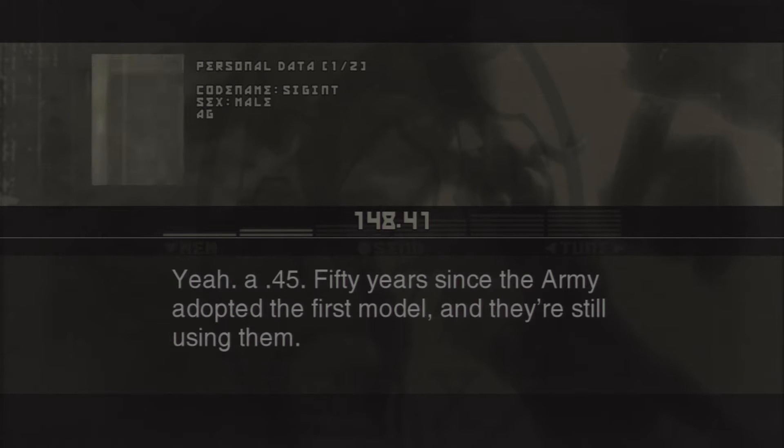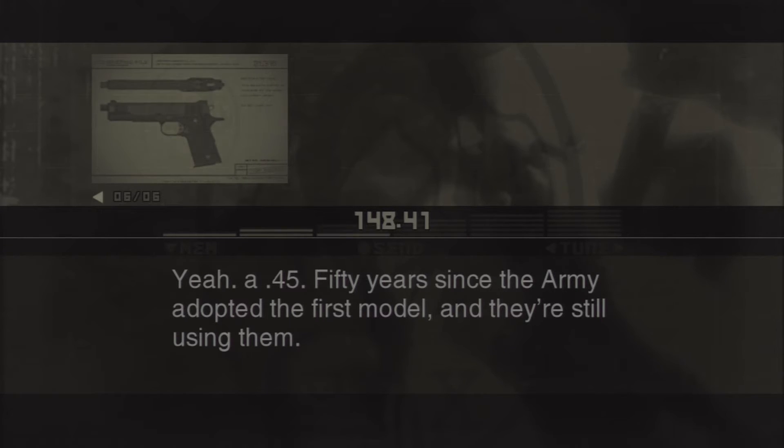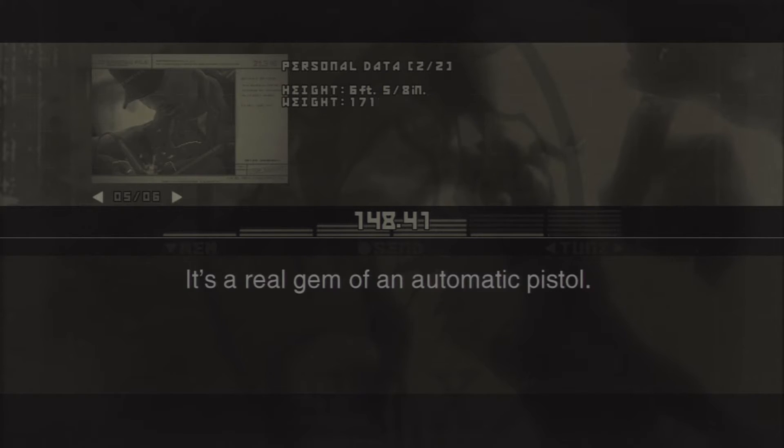Hey, you've got an M1911A1? Yeah, a .45. 50 years since the Army adopted the first model and they're still using them. It's a real gem of an automatic pistol.